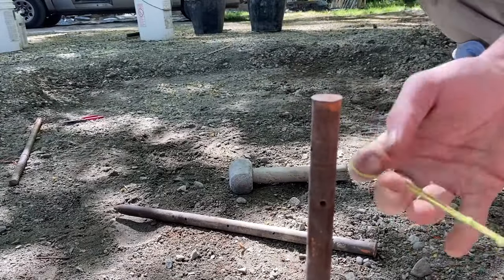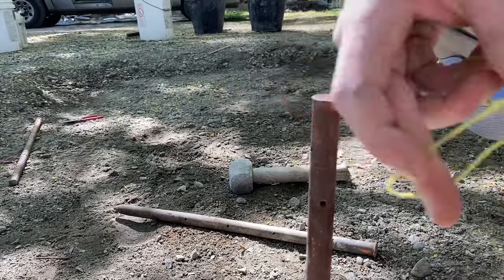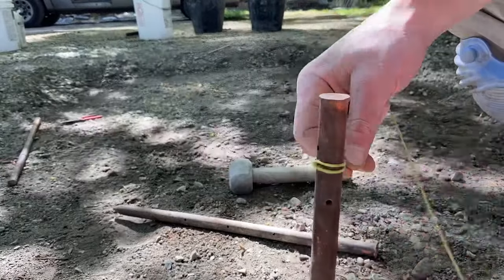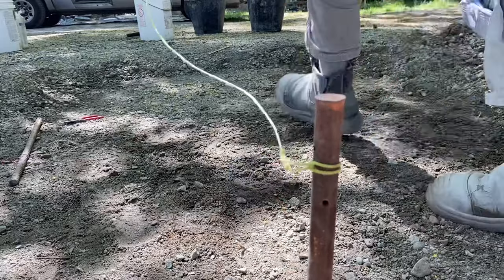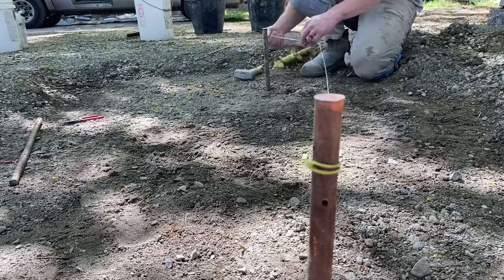Stop and replay that if you have to. I'm going to do it real quick again — setting up the first knot — just showing you how quickly you can set up proper string line heights for a wall, patio, or really anything hardscaping that we're going to build.